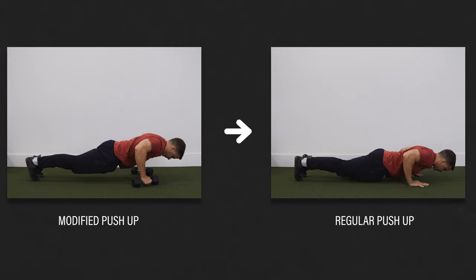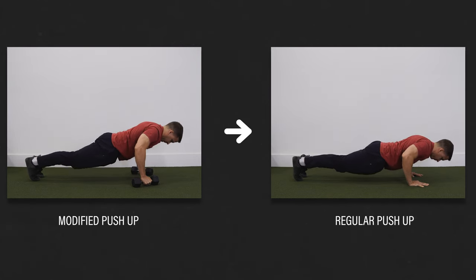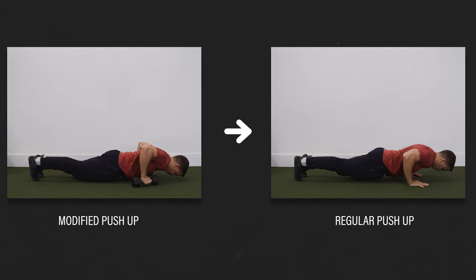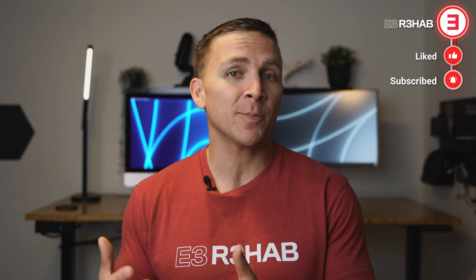Please understand that not all of these modifications are meant to be permanent. For example, I'm not suggesting that everyone has to perform modified push-ups for the rest of their lives. If your strength, range of motion, and symptoms allow, choose what you prefer. However, temporary modifications can help minimize flare-ups and help you get on the right track for long-term success.